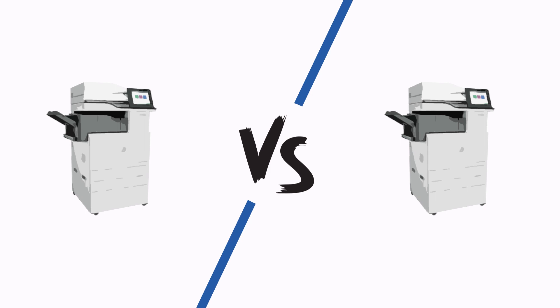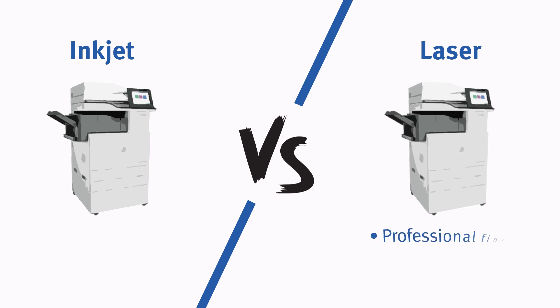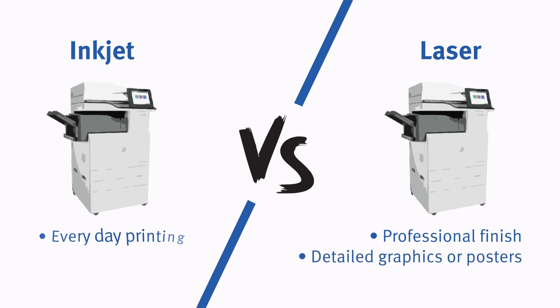At the college, there are two types of multi-function touch card printers. You can choose between an inkjet printer or a laser printer. Laser printers produce a more professional finish, so they're great for printing detailed graphics or posters, and inkjet is better for everyday printing.